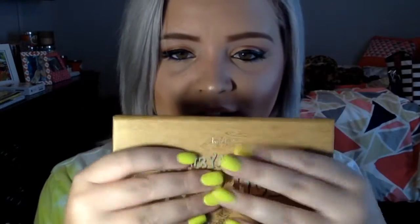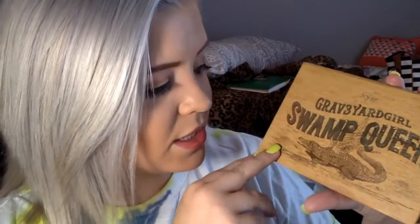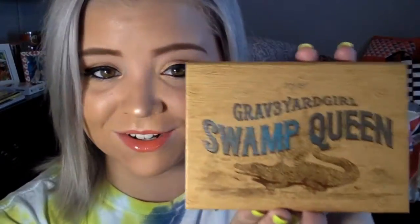I really enjoyed this. I love the packaging of it — it's a nice soft matte and it's got her name on it, 'Swamp Queen,' and just a super cute image of the gator. You can give her a gator those wings. I love this.